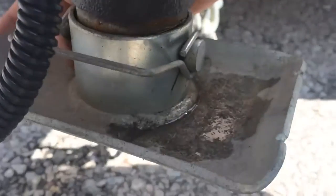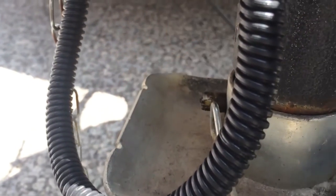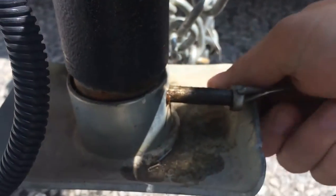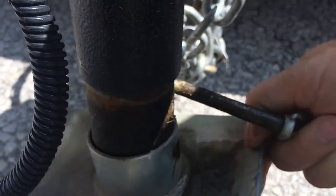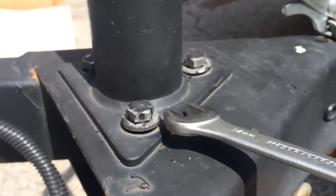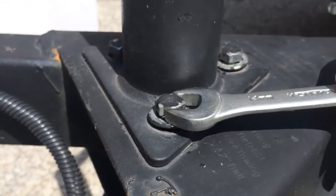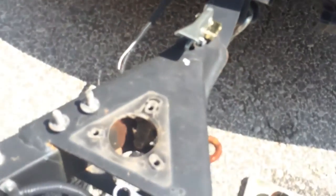We'll start off by removing the clip that holds the bottom portion of the existing trailer jack in, pulling the clip out and dropping the old base off. I've already got these bolts pre-loosened, but we'll use a wrench to remove these bolts. Once the three bolts are removed, I'll simply lift up on the old trailer jack and put it aside.